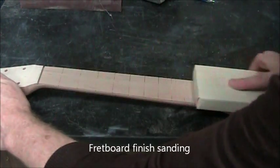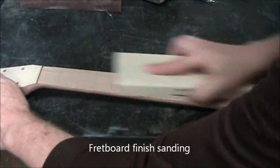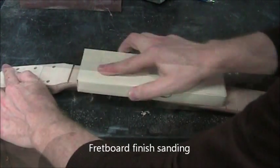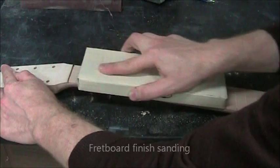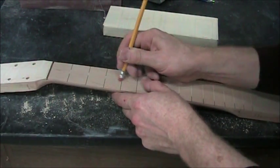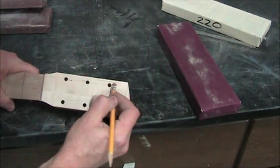If you needed to flatten your fretboard — for instance, if it was convex — you would do it like this, concentrating the sanding in the middle. This is just to make the fretboard look good. It's probably got some nicks, scratches, and pencil marks, so we're going to get rid of those.